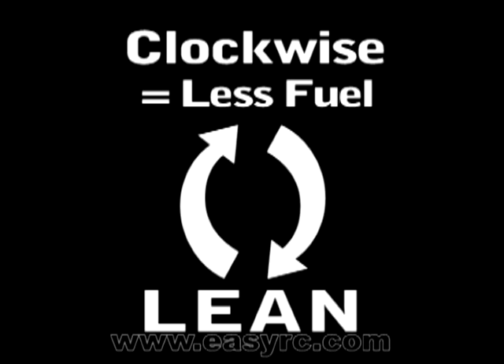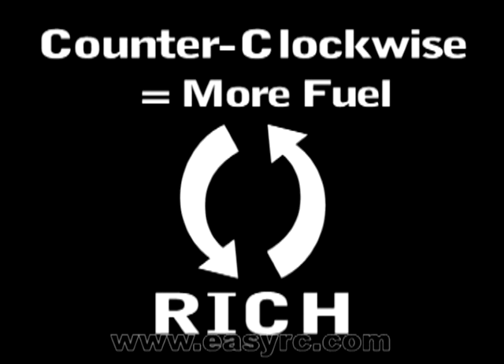But be careful — leaning it out too much will cause the engine to overheat. Turning the high speed needle counterclockwise allows more fuel into the engine, which richens the fuel mixture.